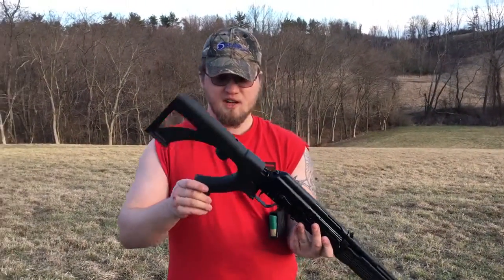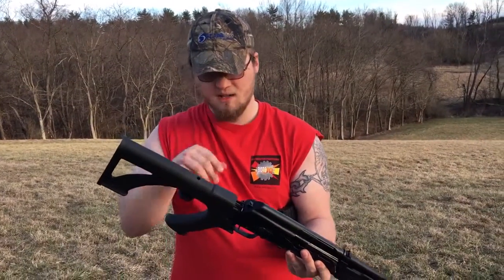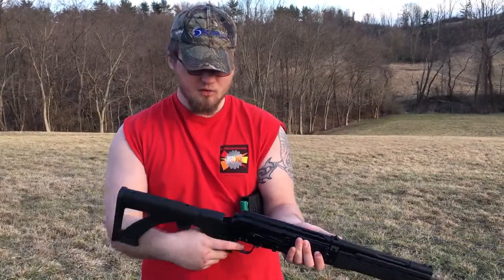But I also bought this Slidefire. I don't know exactly what the name is — it's like SSA-S or something. But I haven't shot this yet. I don't know if it works, but this is cheap. Just real cheap feeling.